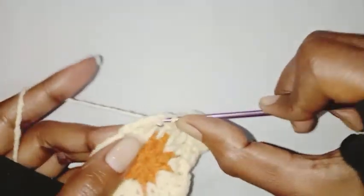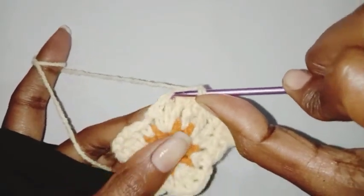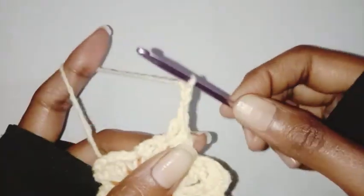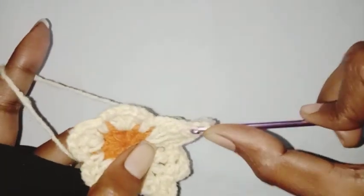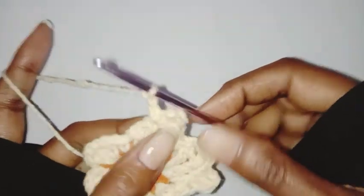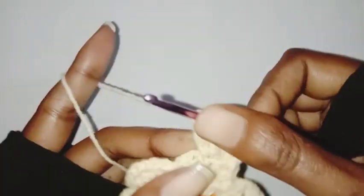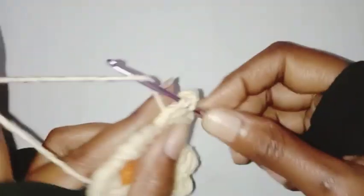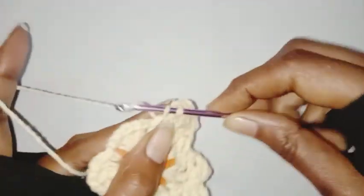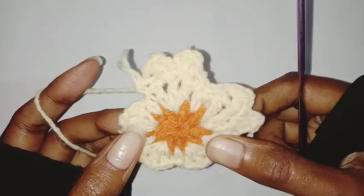One half double crochet, chain one, one double crochet in double crochet stitch, one half double crochet in the next chain one space, chain three, make a slip stitch in the same stitch, chain three, one double crochet in the same stitch, chain one, one half double crochet in the next chain one space, one single crochet in the next chain one space. Repeat this pattern all around — I'll go ahead and complete all my petals.